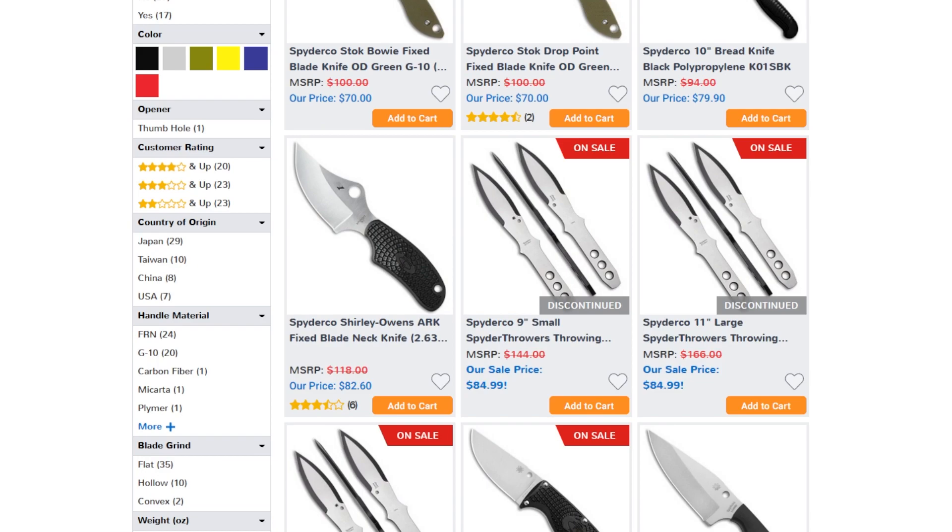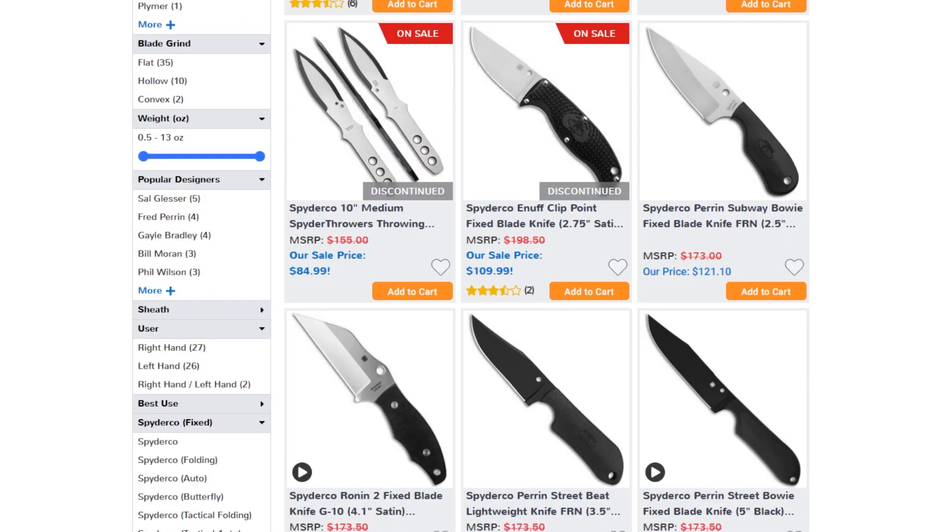Today we're talking about the Spyderco Bow River Fixed Blade. It's the cheapest fixed blade offered by Spyderco, and when you look at their lineup it doesn't look like it would be — a little bit cheap and chintzy looking for the price. I gotta say Spyderco, I love you but do better.